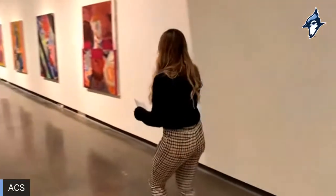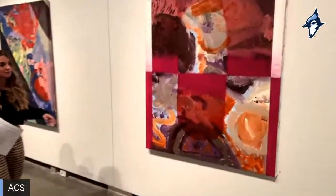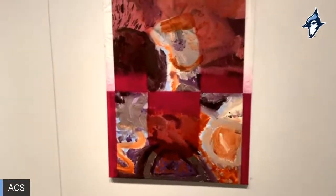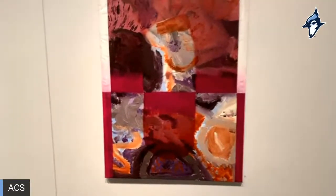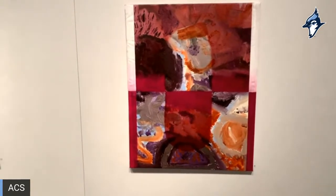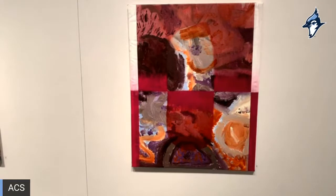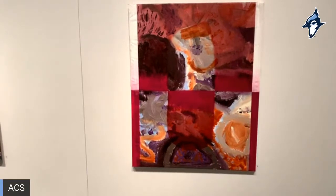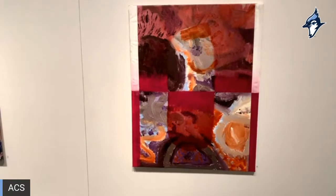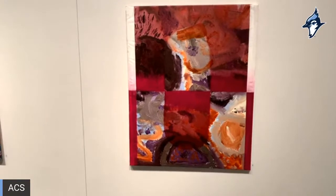First up, we have 'Notan,' which was made with our sixth graders. What I did on top of it was inspired by our third grade lesson on Japanese notan. They did an awesome job — it was really fun working with complementary colors, pattern, shape, and texture on this one.